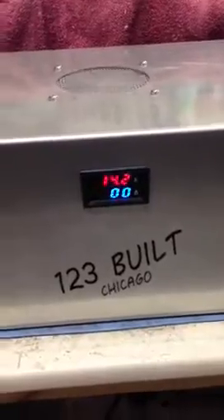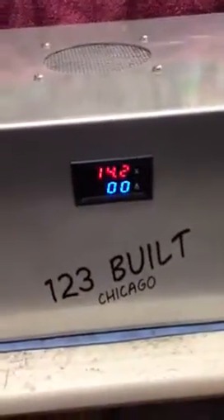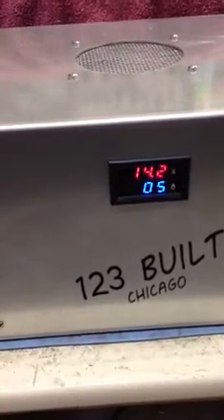Let's put a little load on this thing. Let me get my load tester — there we go. A little load on it.